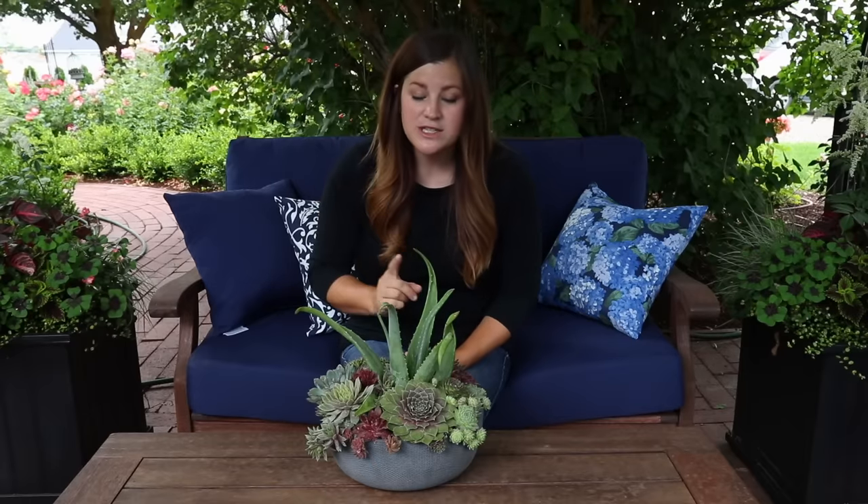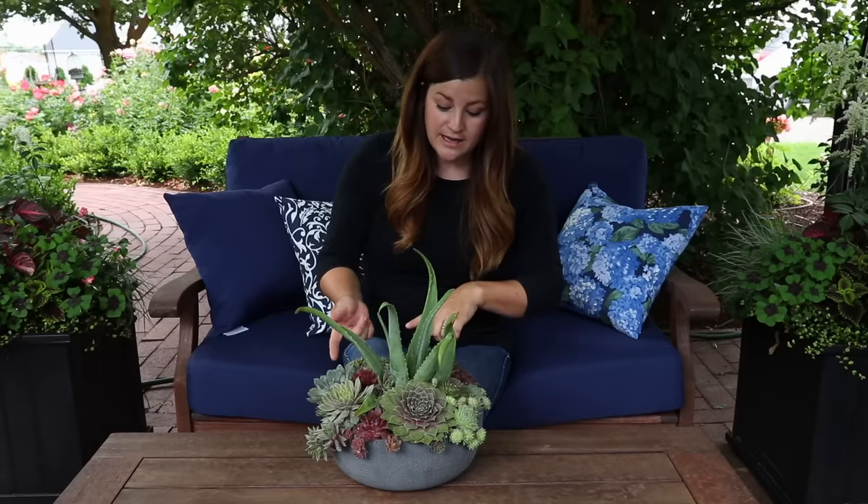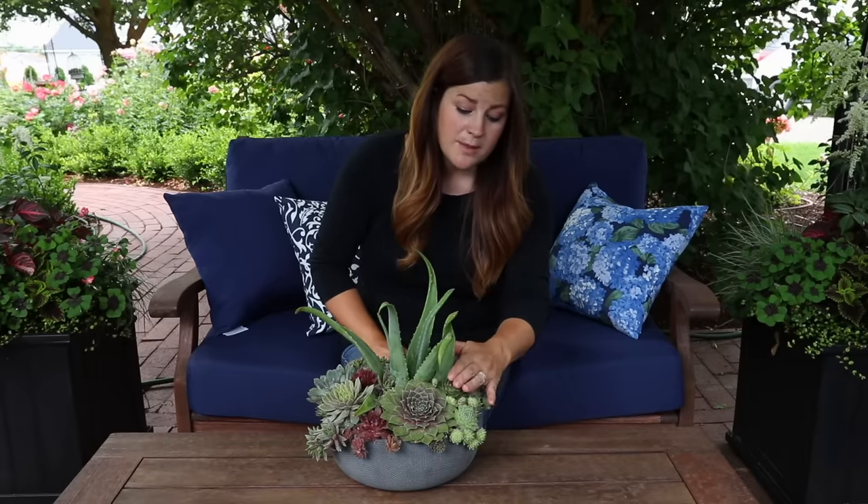I hope you guys enjoyed seeing that arrangement come together. I wanted to talk first about all the different types of plants I used, because I used a mix of hardy succulents and tender succulents. I used quite a number of sempervivums, which are really hardy — down to zone 3, which is negative 40 degrees Fahrenheit — so that's really tough. They can also take a lot of sun.